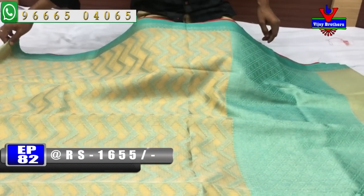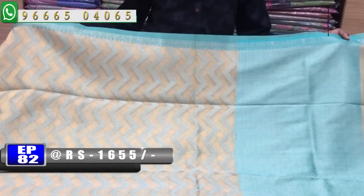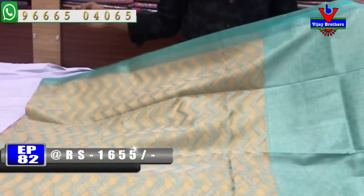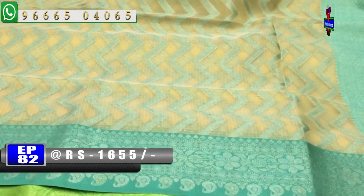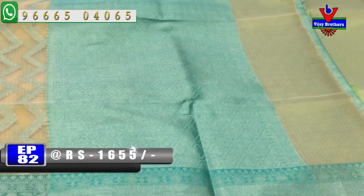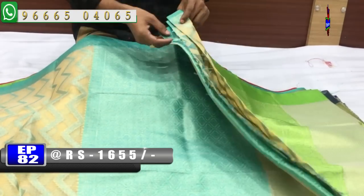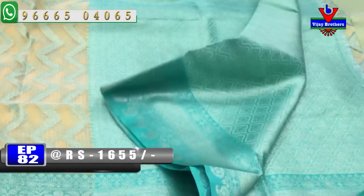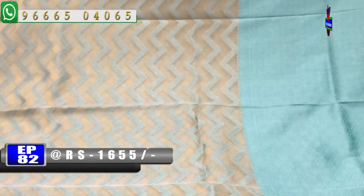We have a sandal color and a pink color. The first color is the green color, the middle part is the green color. We can use a wave design, and the second layer is a small border. We can use a blouse and bricked blouse — it is very simple. The cost is 1655 rupees.